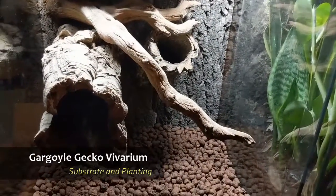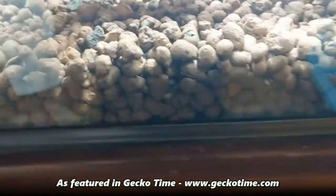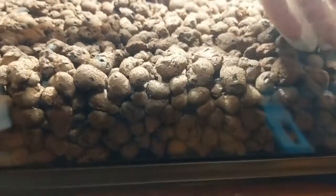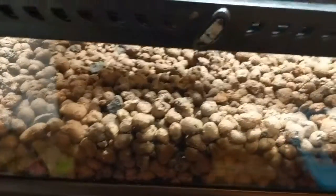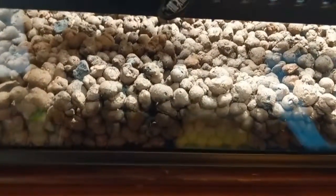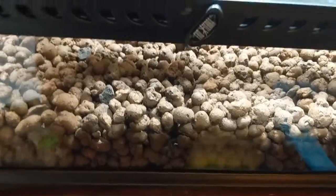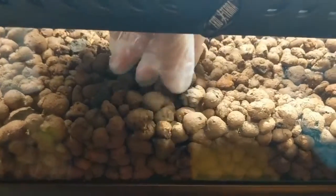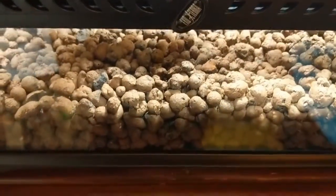Alright, it's planting day — my favorite day. We're gonna start with our drainage layer; you want at least a couple inches. This isn't going to be an extremely high humidity environment for a gargoyle gecko, so there won't be as much standing water in the bottom, but you still want somewhere for the water to go. This also creates a nice little place for your springtails to breed. The drainage layer can be clay balls like these or a lava rock style — the key is to be lightweight, because these enclosures are going to be heavy enough already.